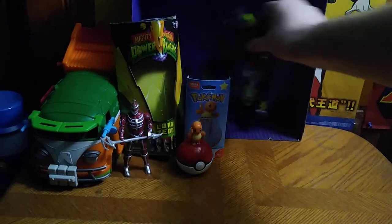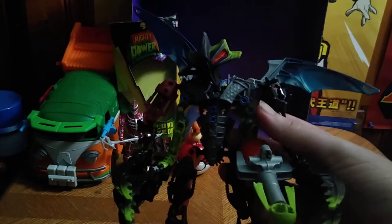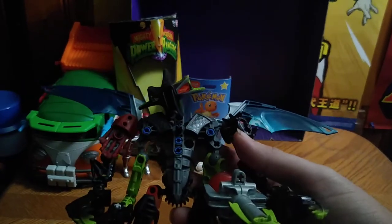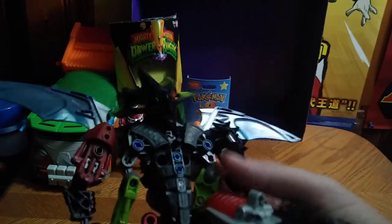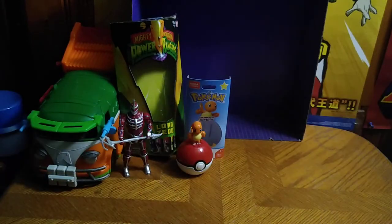Next, we got this Bionicle figure. I had to piece him together with some other parts I have so I could have him looking all scary. But otherwise he is mostly complete. Not a bad-looking scary Bionicle guy — this is something out of nightmares. He's scary looking and has a lot of articulation for an old school figure.